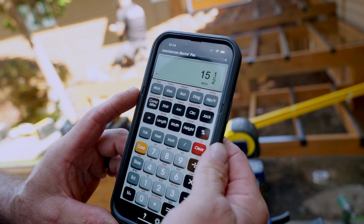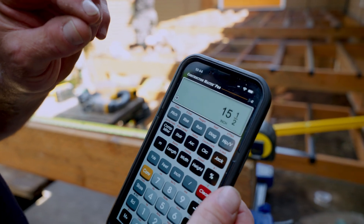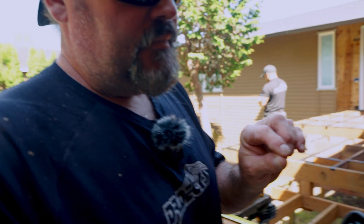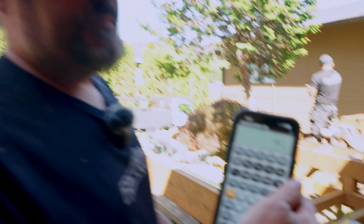Dividing 139 and three quarters by nine gives me 15 and a half inches. Now that's an average — the calculator does a good job of averaging things out. My last joist will actually be 15 and three quarters. I could spec out to sixteenths for the last three joists and make it perfect, but because I'm not overspanning my decking, I'm just going to put that last joist a quarter inch wider — 15 and three quarters instead of 15 and a half.